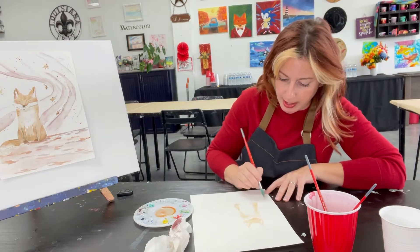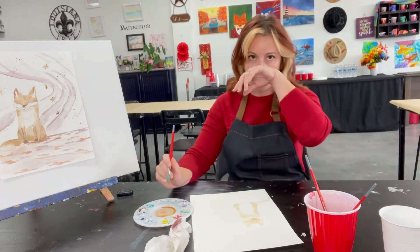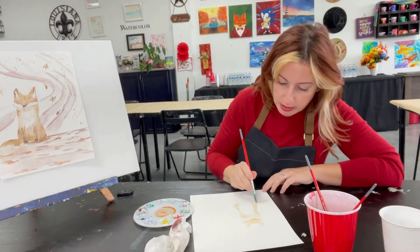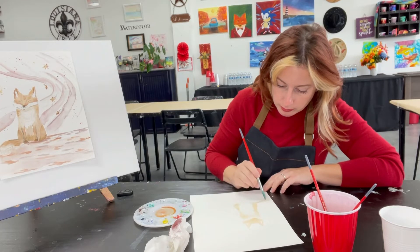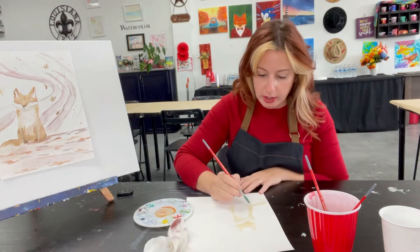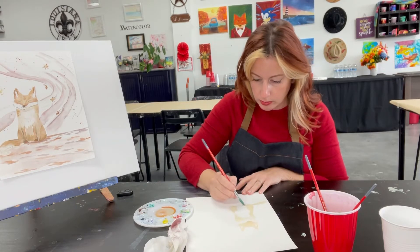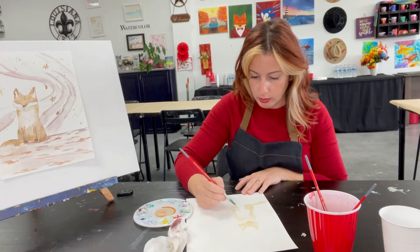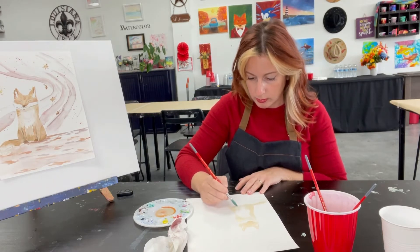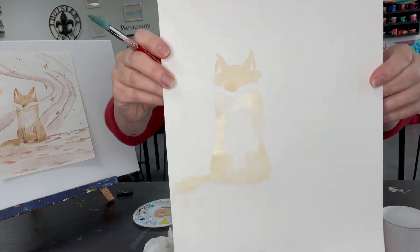For the tail we're going to come out and around. I want to add shading on his tail later, so I'm just putting a very light layer of orange. As I get closer to the tip I'll leave that a little light as well. If you accidentally put too much color in the center, grab your napkin and blot it away. Now we have a very rough cute little fox.